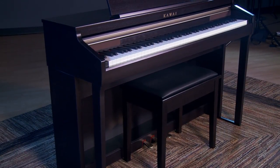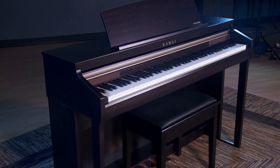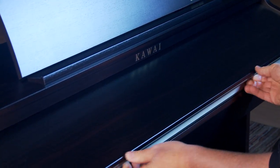The CA-48 comes in this attractive furniture-style cabinet, which you see here in a dark rosewood — beautiful in any home, church, or school environment. The CA-48 comes equipped with an adjustable music rest, sliding key cover, all three pedals just like you'd have on a grand piano — the soft, the sostenuto, and the sustain pedal — and also a matching padded bench with storage.